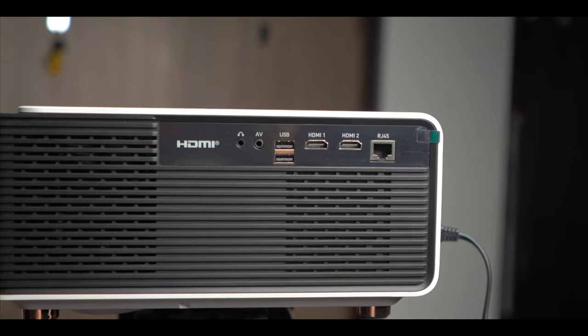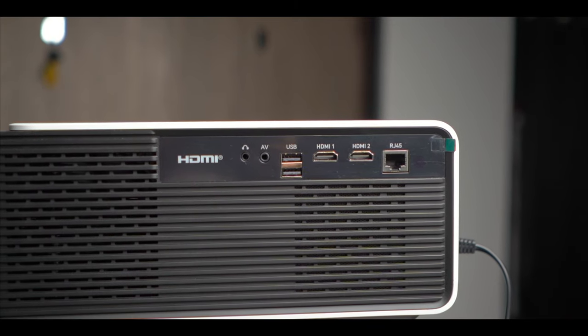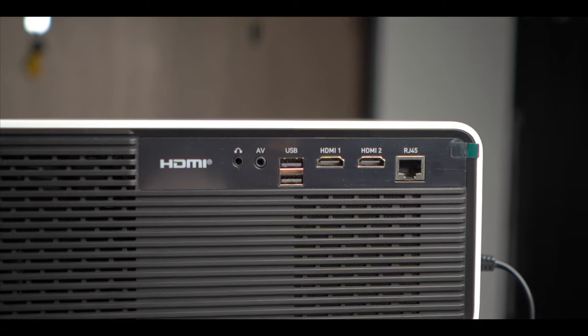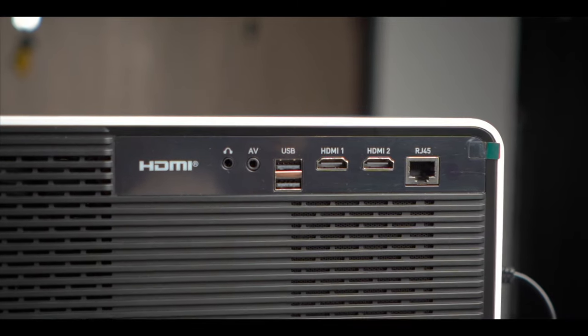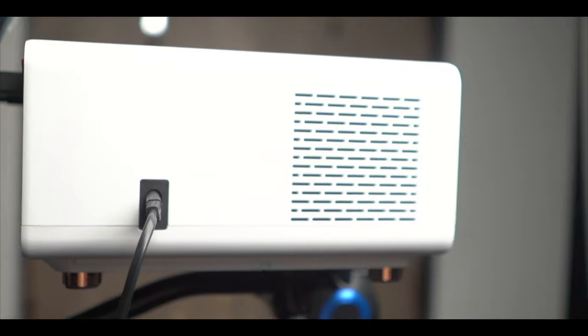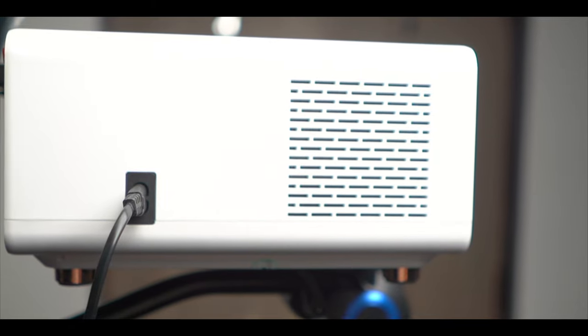On the back you get all connectivity options: two HDMI ports, two USB ports, AV support, AUX, home theater output, and an RJ45 ethernet port. So if you connect an ethernet cable, you get a direct internet supply. On the right side, you get a vent and a power supply option.